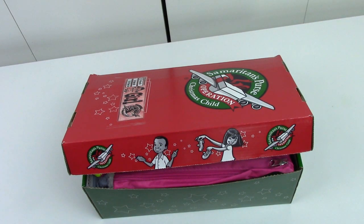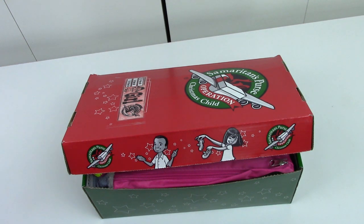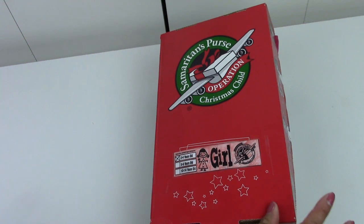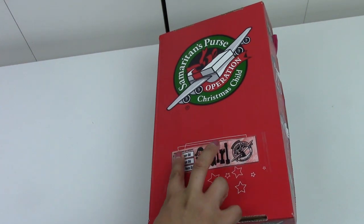Hello everyone, my name is Allison, Princess of the Desert, and welcome back to my channel. Today is very exciting because I'm going to be sharing with you this Operation Christmas Child shoebox for a girl aged two to four.